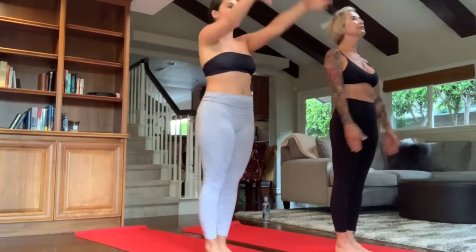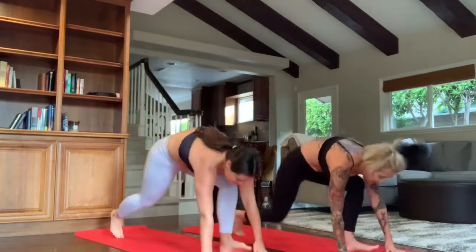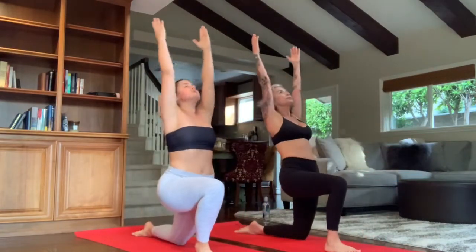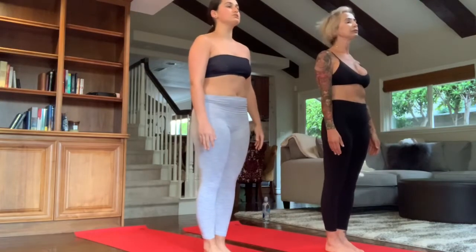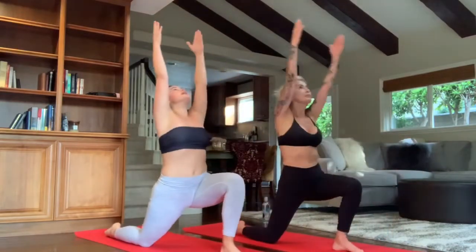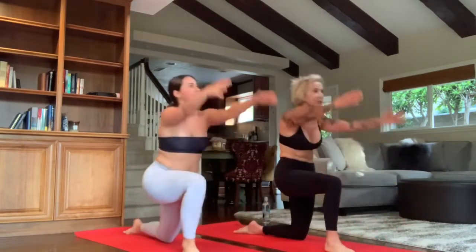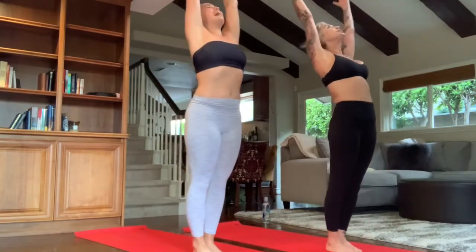Top of the mat, toes and heels together. Number two: inhale, arms overhead. Exhale, forward fold. Step the right leg back. Inhale, back bend, lunge. Exhale, downward dog. Drop to the knees. Inhale, upper dog. Exhale, downward dog. Step the right foot forward. Inhale, back bend, lunge. Exhale, forward fold. Inhale, back bend. Exhale, arms down to the side. Number three: inhale, forward fold. Inhale, back bend, lunge. Exhale, downward dog. Step the left leg back. Drop to the knees — upward dog. Exhale, downward dog. Step the right foot forward. Inhale, back bend, lunge. Exhale, forward fold. Inhale, back bend. Exhale, arms down to the side.